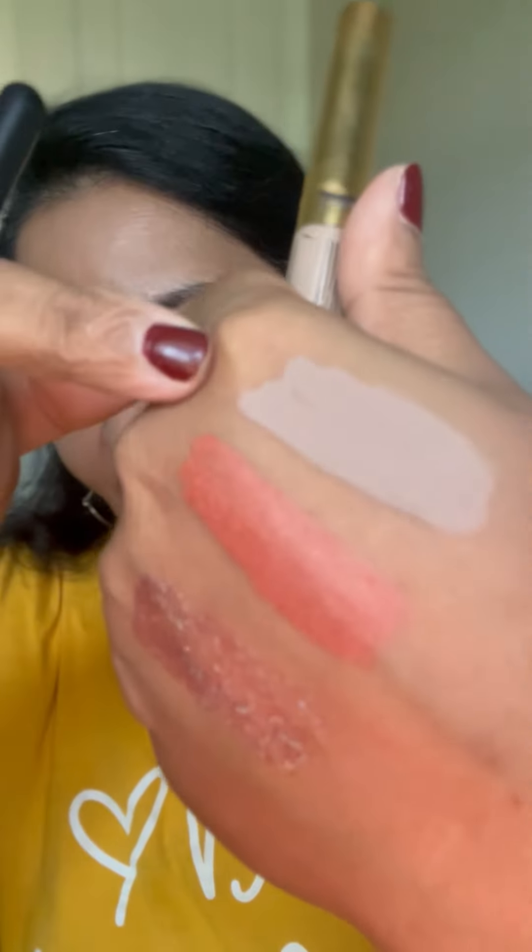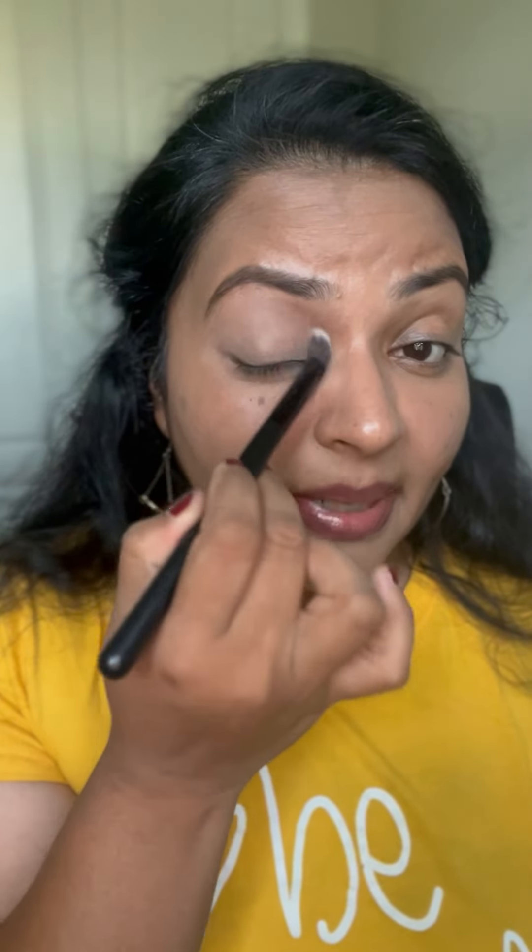The first one is Canyon, which is a matte taupe color — no shimmer. I'm going to use it as my all-over base shade. Use a fluffy brush and blend it all over your lid. Even if you are a beginner, this works really well because our eyes are thin, so you can see discoloration and veins. Adding a base conceals all that and gives you a blank canvas for other colors.